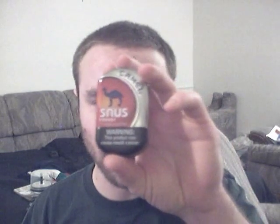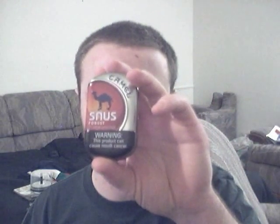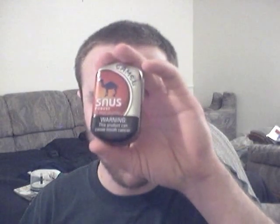You might be wondering how Robust tastes. I certainly was. I actually lucked out — I got this can of Robust Camel Snus for a dollar. I guess I just kind of lucked it up. Anyway, what do these things taste like? Well, let me put a couple in and I'll tell you.